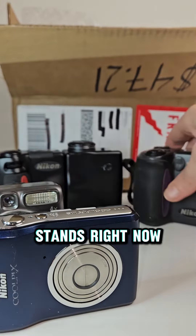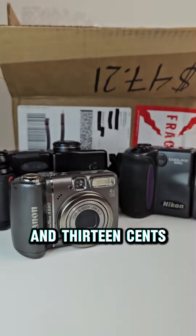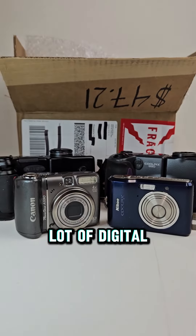As it stands right now, without the SD cards, we're going to make $82.13 in profit off of this lot of digital cameras.